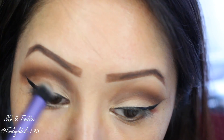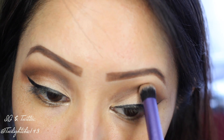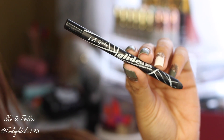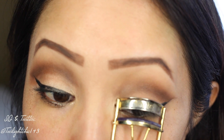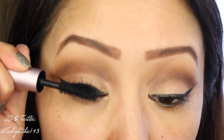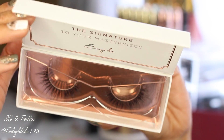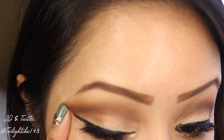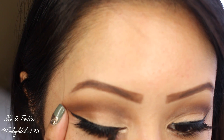Going back to my blending brush and blending upwards, just so that my brow bone color and also the transition color blend seamlessly together. I'm going to tightline my eyes with a black liner pencil, curl my lashes, and apply generous coats of mascara, applying it only to my top lashes. Then applying my false lashes from Esquito, in the style Lashlorette, which are one of my favorites, and going back with my black liner just to cover up the band.